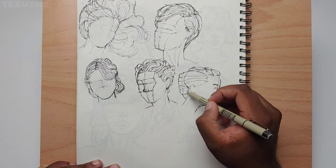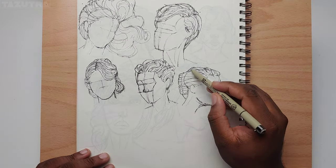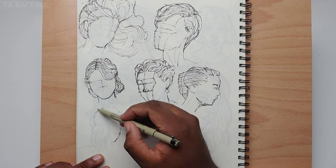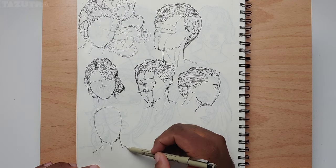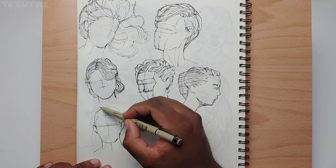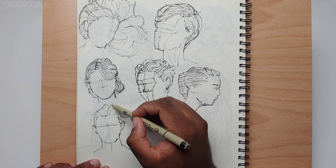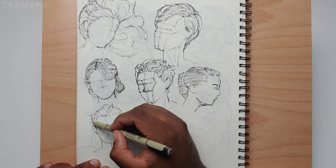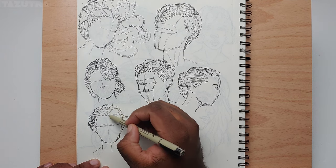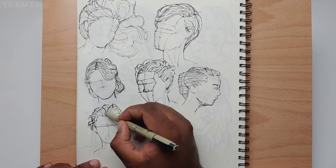The heavy-handedness kind of got the best of me here, so the lines ended up looking a lot thicker than they should. This leads to there not being the amorphous shape that I would like the hair to have, especially on longer hair. What I do like about this is that the hair actually showed some shape — I'm able to tell what shape the hair is, even though it's too much shape. There's supposed to be some level of ambiguity in the hair shape.